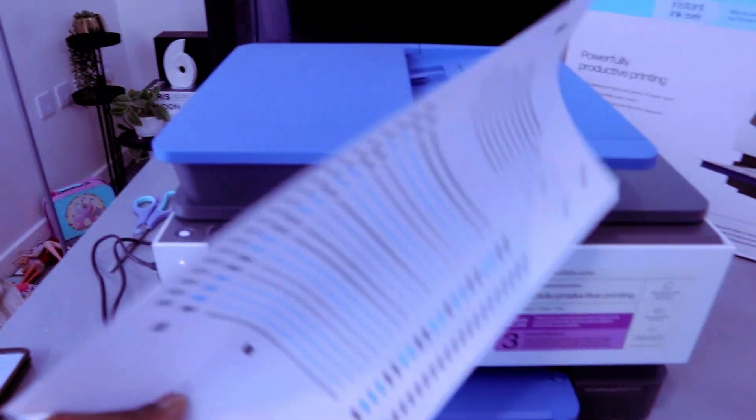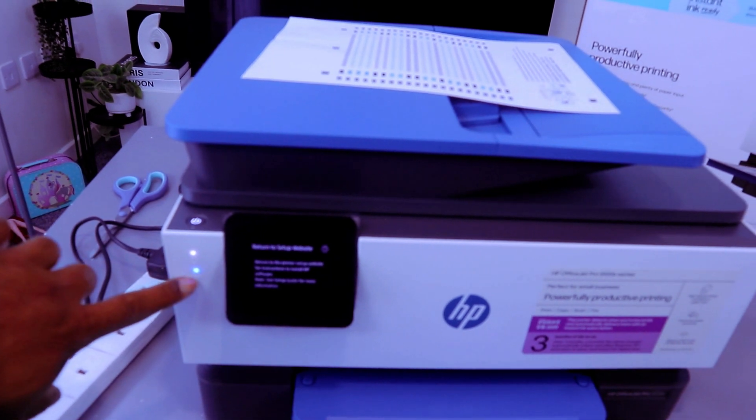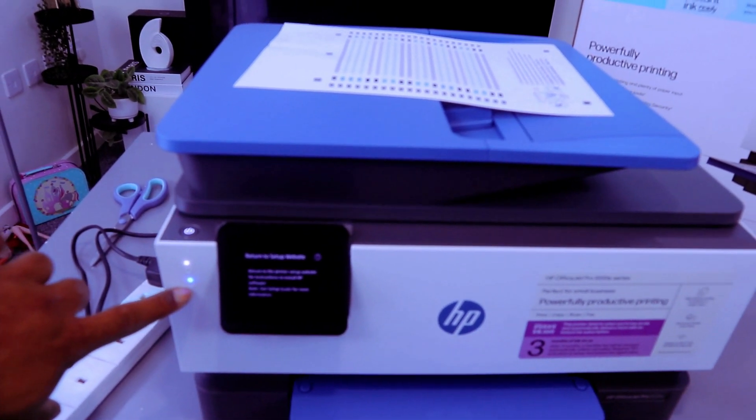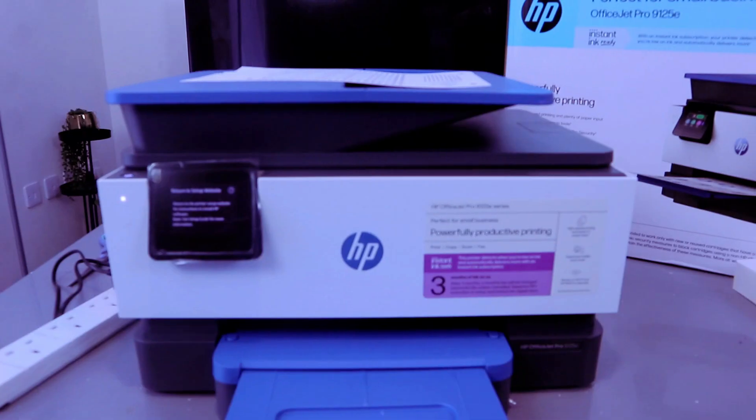The alignment page is complete. You can see this light highlighting that the printer is in wireless mode. Once it's connected to a Wi-Fi network, the light here will be a steady blue light. It will then ask you to return to the setup.